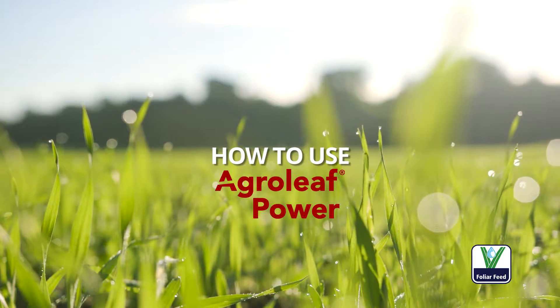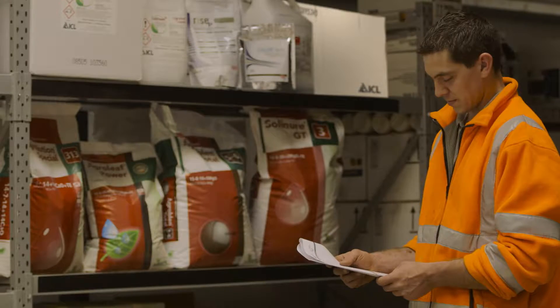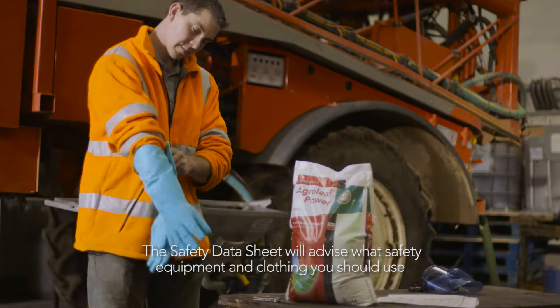AgriLeaf Power is the international foliar feed of choice and every bag has a multilingual label for use in several countries. Always have the safety data sheet to hand so you can see what safety equipment and clothing you should use when handling the product.